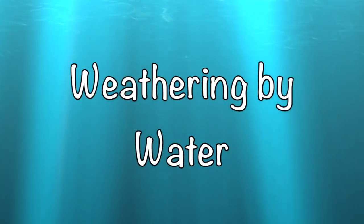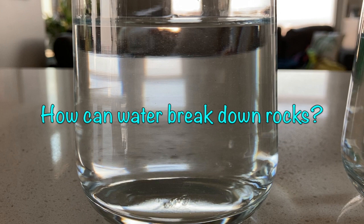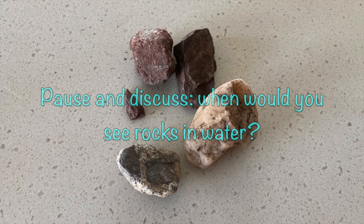Let's explore weathering by water. Think — how can just water break down rocks? Pause and discuss: when would you see rocks in water?